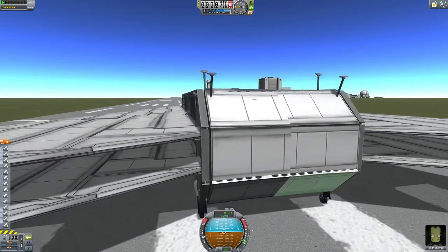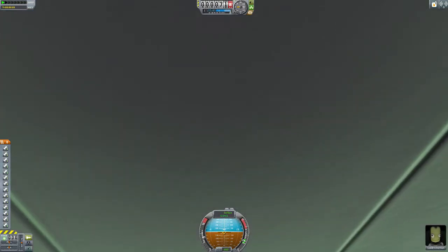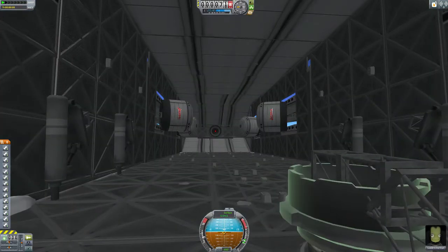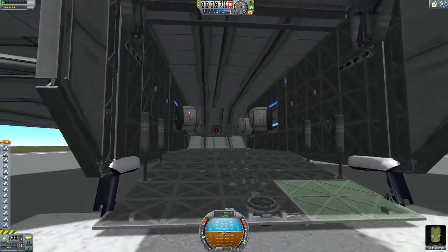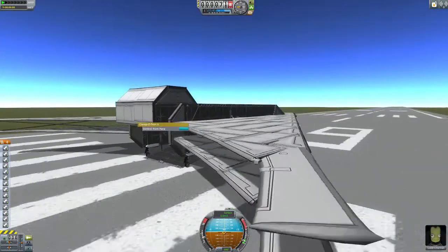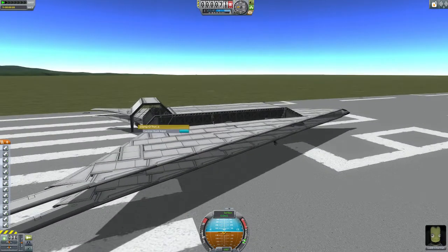Let's open her up. Using landing struts — the small ones — first you activate them with 5, but I do a video on that, and then induct the Clemptron Jr., which will open her up. Like so.